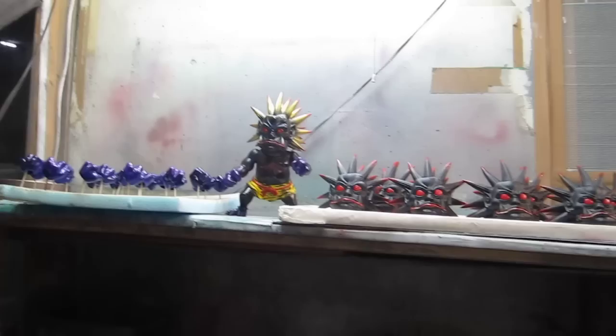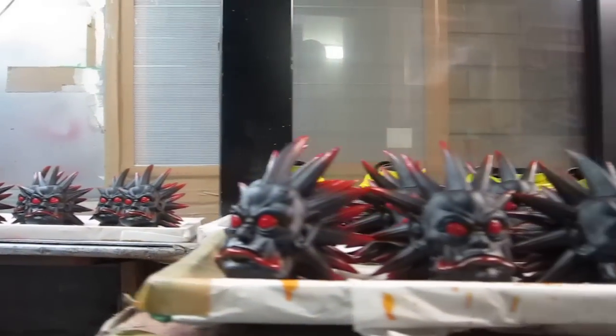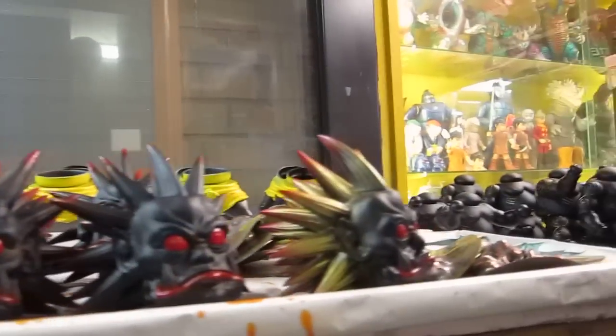Hey, this is Andy. I'm here at the Shikaruna Studio, just over here at their painting booth. I'm going to have another look at a little bit of Shikaruna painting going on here for some of their new releases. And here we go.